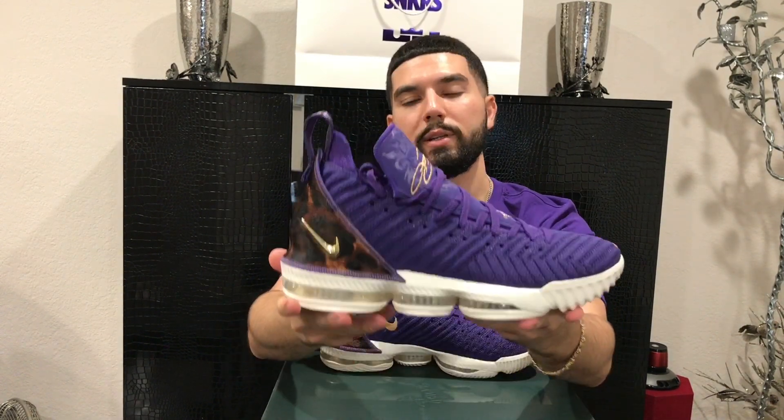I'm really glad I got them. Being a LeBron fan, this is one of those sneakers I'm really excited to have. Thank you guys for watching — hope you enjoyed the video and got a cool look at the LeBron 16 King Court Purples. If you enjoyed the video, please leave a thumbs up and subscribe to my channel for more. Until next time.